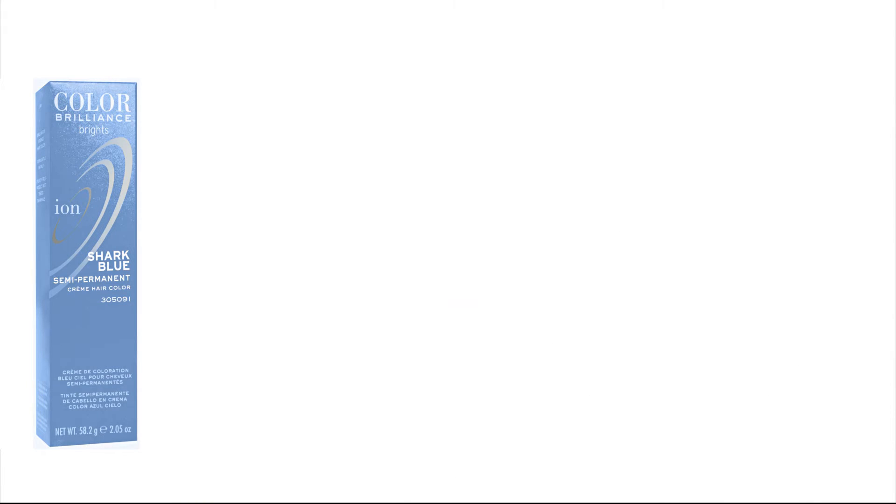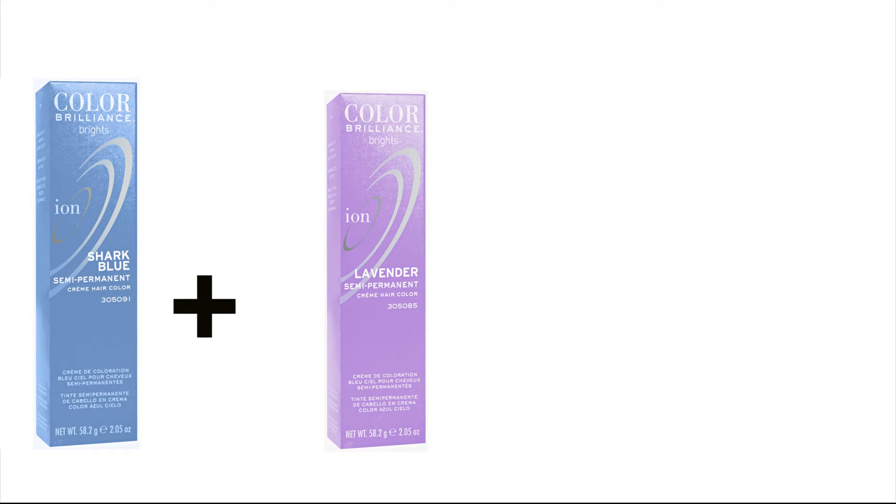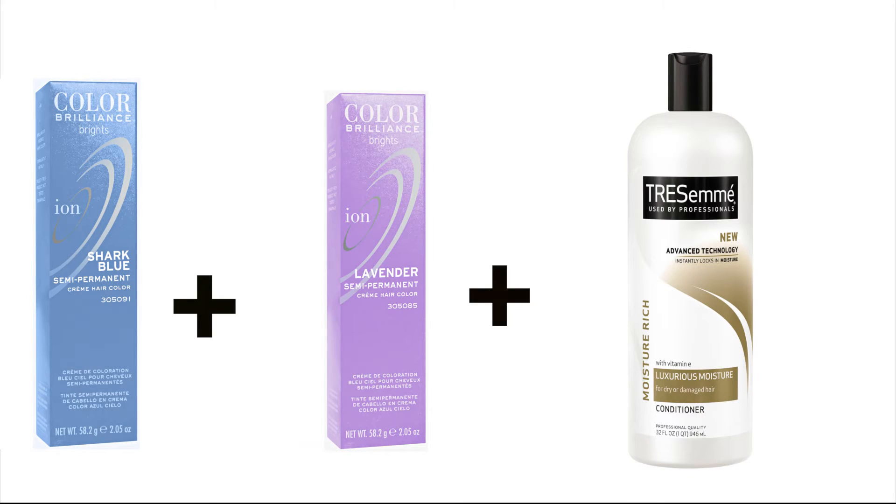If you choose not to use professional colors, you can use the Ion Color Brilliant semi-permanent color in Shark Blue, and to add a little bit more of a purple-violet color, you can mix it with the lavender color as well. To make the product a little less thick, you can add any sort of white conditioner to make the consistency a little bit smoother. This is all you would need to use on the blonde hair.